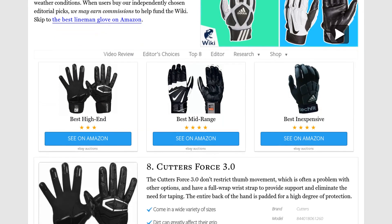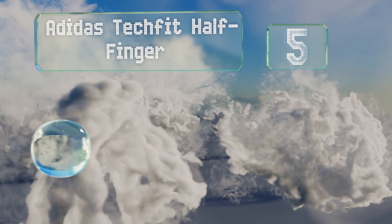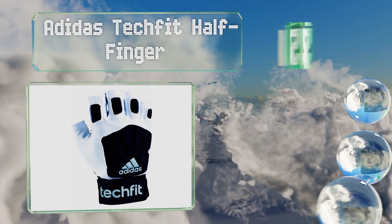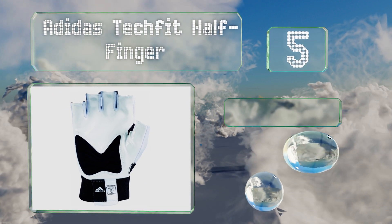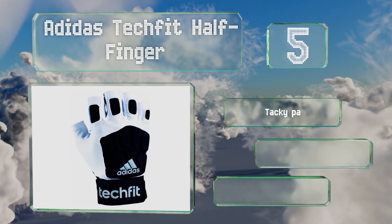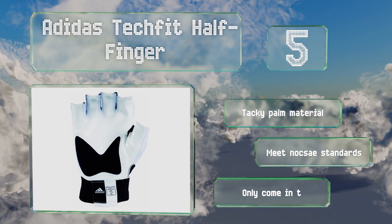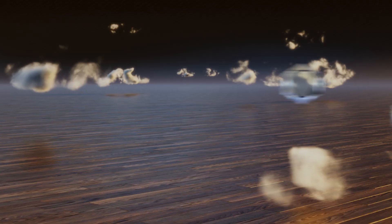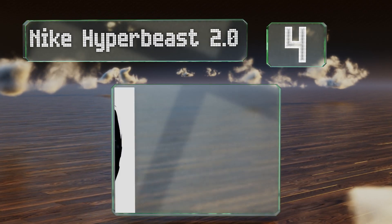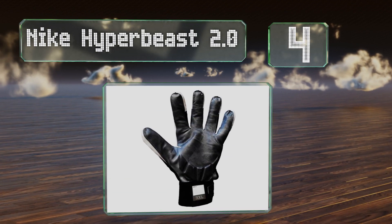At number five, if preserving your natural dexterity is a high priority for your game, the Adidas Techfit Half Finger may be worth serious consideration. Although they do not provide full finger coverage, they are well padded on high strike areas. These have a tacky palm material and meet NOCSAE standards, but they only come in two sizes.